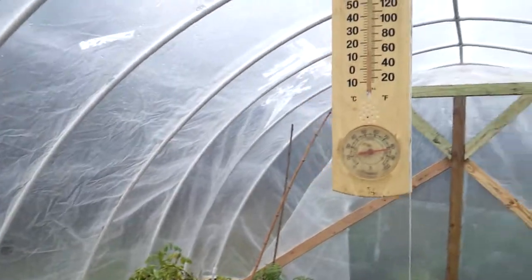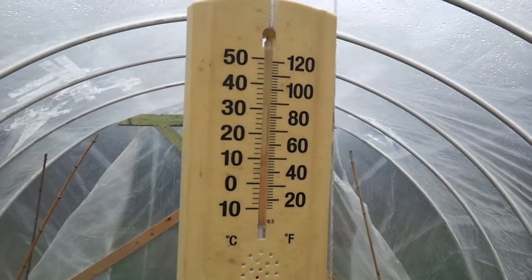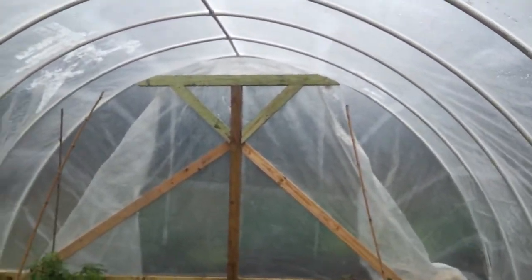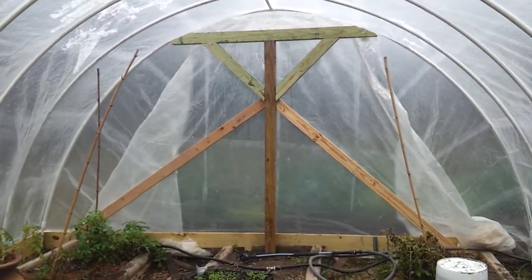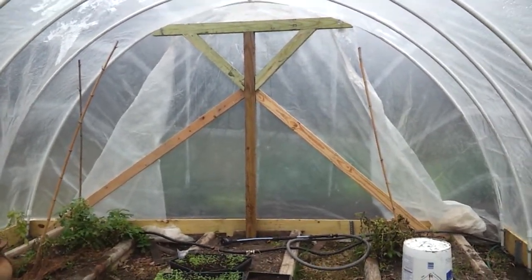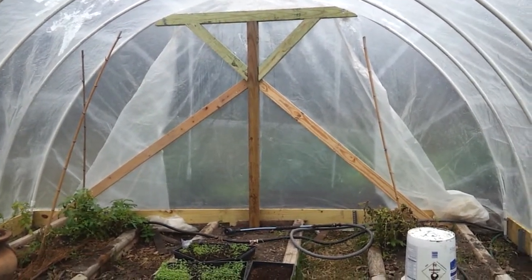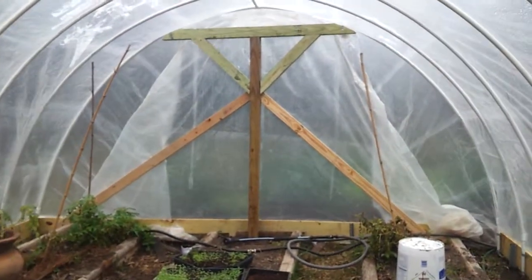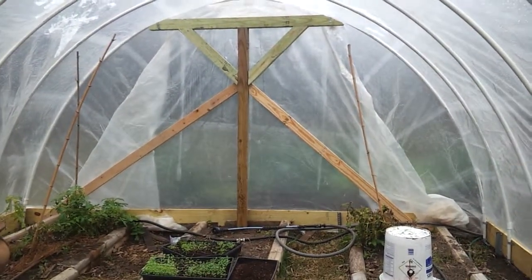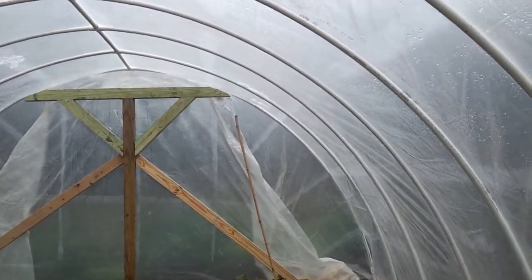So not terribly warm in here today — about 60 degrees. But on a normal day when the sun is out, this thing will get cranking up to 79, 89 degrees, maybe even 90. You've got to be careful. As long as the sun is out, it'll really heat up in here and you've got to kind of monitor things, maybe keep the door open a little bit if it's too sunny. So we could have a 40 or 50 degree day outside and a hot sun will keep this up to 90 degrees.